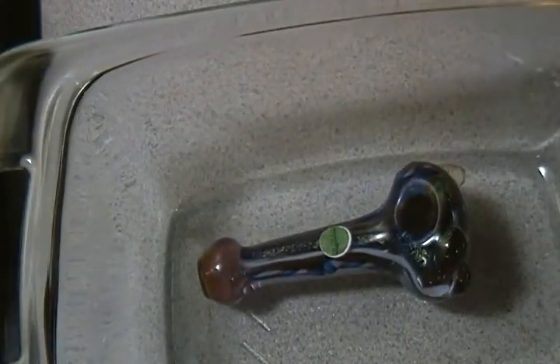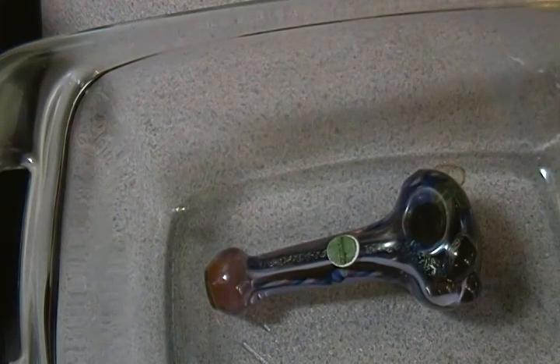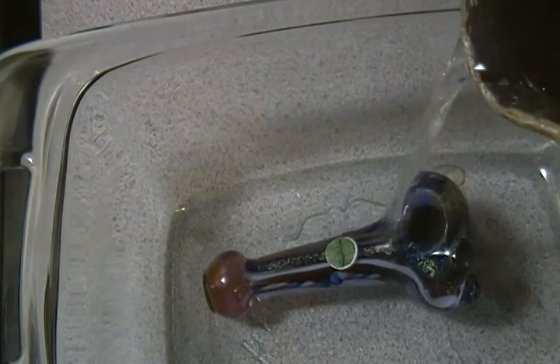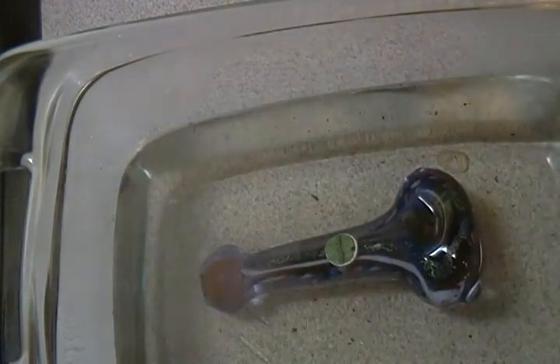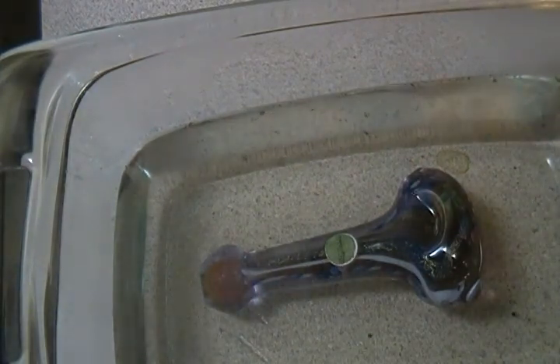Now what I've got here is just a Pyrex bowl. I'm just going to set it right in there. I do it a pretty quick and easy way when I clean. I know a lot of people have their specific ways they do it, but I'm just looking to get it clean real quick right now. So I just boil some water and pour it right in the bowl. I try to get enough so that it covers the bowl completely, and I'm just going to let it sit for a while.